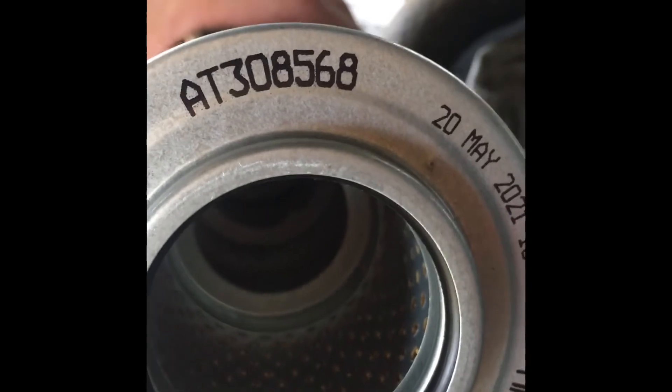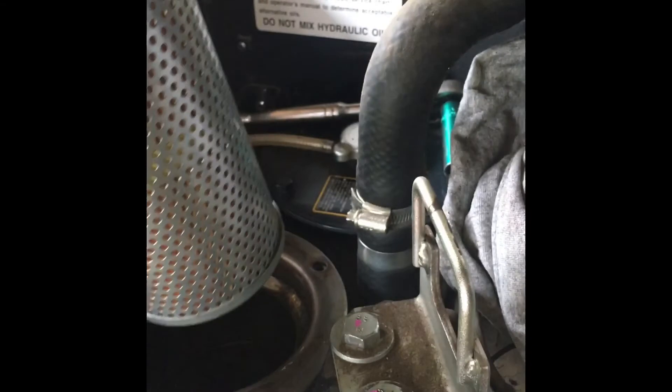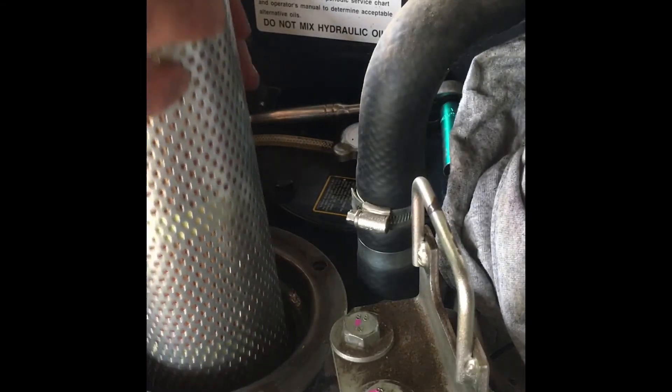New filter — part number 80308568. Put it back in.